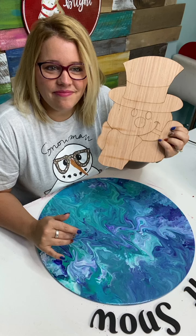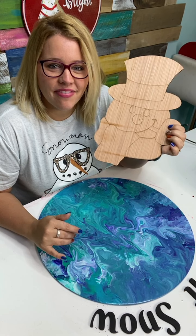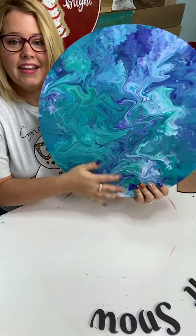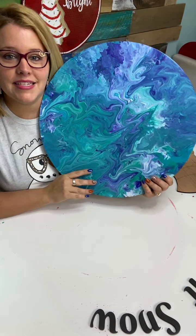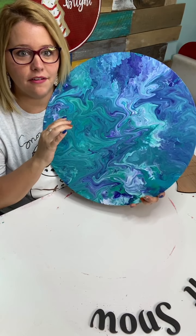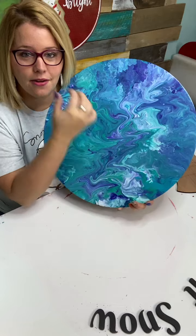Hello, hi everybody — say hi and tell me where you're watching from! Hi Jackie. Let me just show you guys before we even get started how gorgeous this is. It's completely dry now. We did this paint pour on an 18-inch round door hanger using the fluid art ready-to-pour paints from DecoArt.